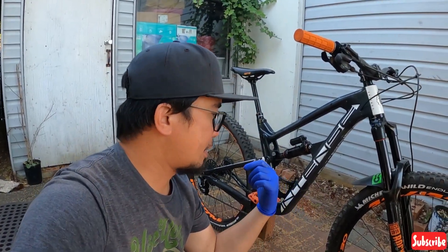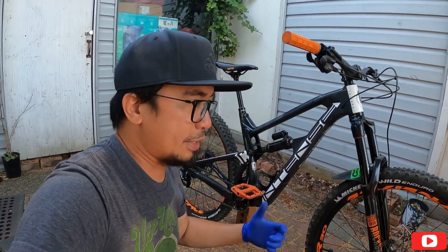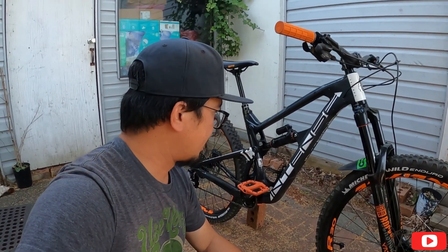Alright, so there you go guys — I just installed my new pedal. I can't wait to test and ride this one so that we will be able to know how the pedal responds to our feet and to our shoes. So yeah.